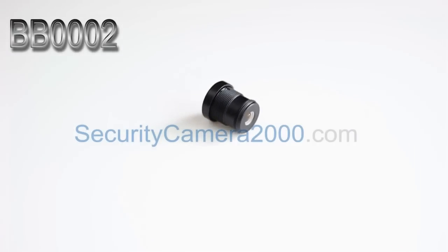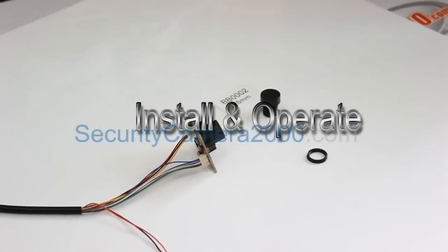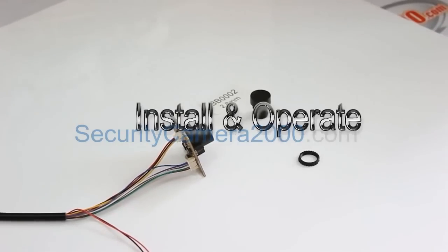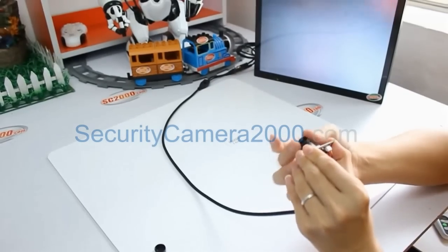Next, let's talk about the 2.8 millimeter lens BB002. The best viewing angle is about 86 degrees and 14 feet. Basically, the installation of the 2.1 and 2.8 lenses are the same — we need a CCD board, lens base, and lens lock.